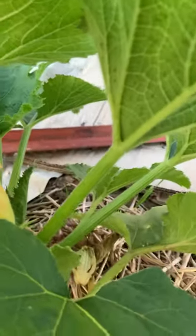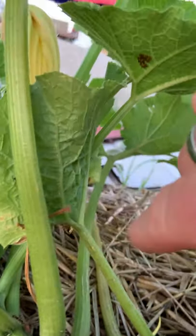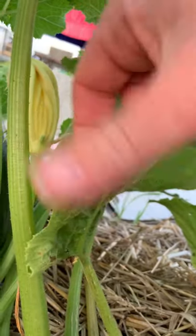I'd rather have a little bit of a hole in the leaf than a whole bunch of squash bugs. I think we've got that one — let's hope so. And I got a nice little zucchini — it'll probably be ready tomorrow. And oh, there's little baby squash bugs right there. Holy moly, I am so mad. That just irritates me.